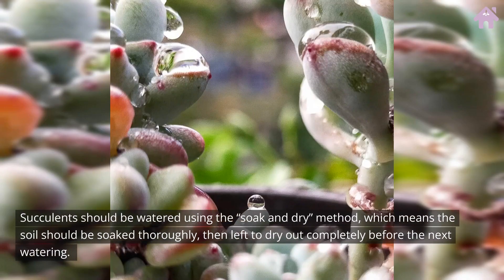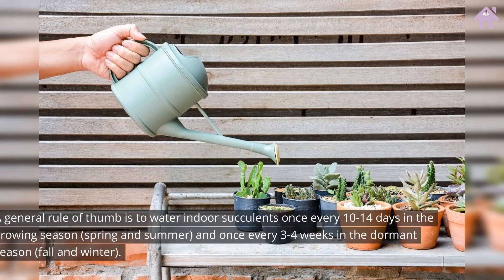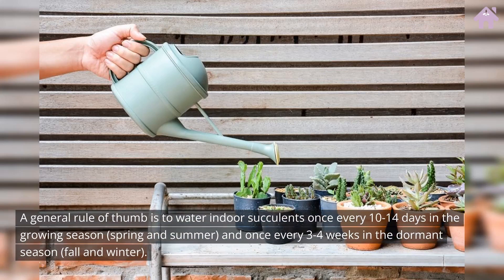Succulents should be watered using the soak-and-dry method, which means the soil should be soaked thoroughly, then left to dry out completely before the next watering. A general rule of thumb is to water indoor succulents once every 10 to 14 days in the growing season — spring and summer — and once every three to four weeks in the dormant season, fall and winter.